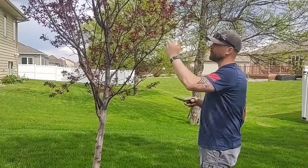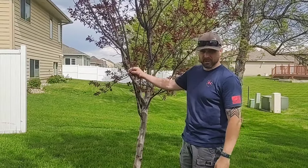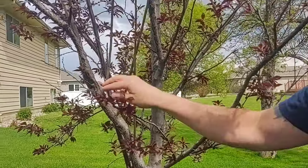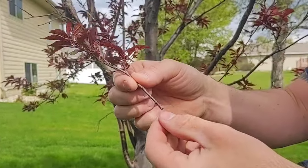So from what I can tell, when you're doing a cutting and you want to grow a tree from a branch, you want to find a very lively little branch with good color on it. Cut that off at the base — and you can tell this has got really good color.